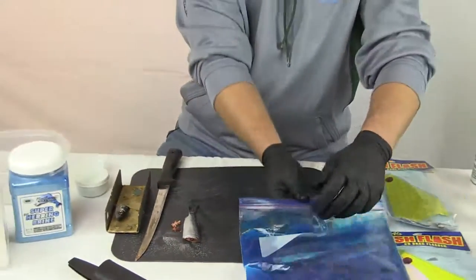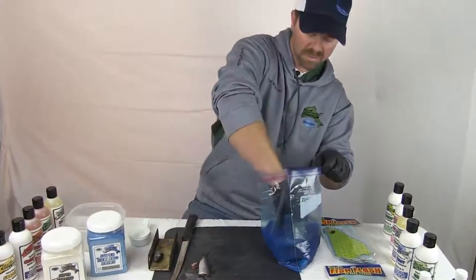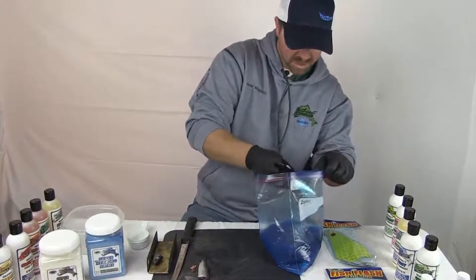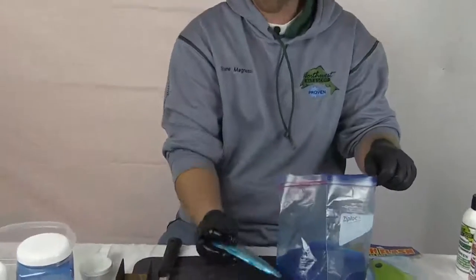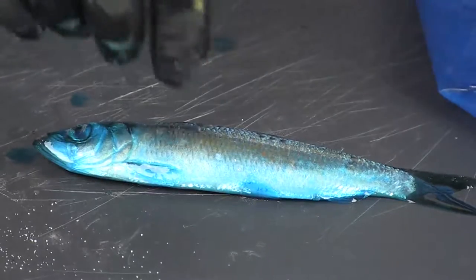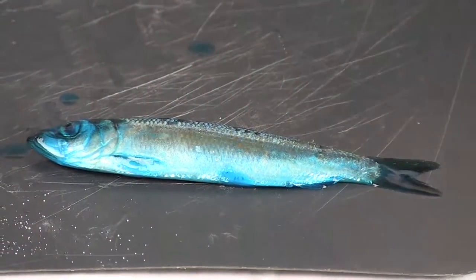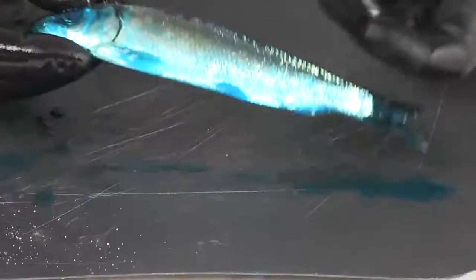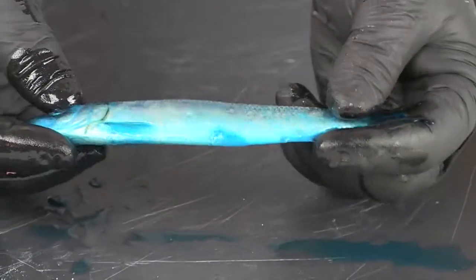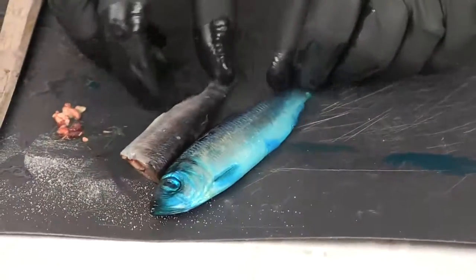That is the natural. The blue — you should find the same thing. This is the blue herring brine. It should still have all the same iridescent colors from the bait, they just should all be tinted blue. So you've got your natural and your blue.